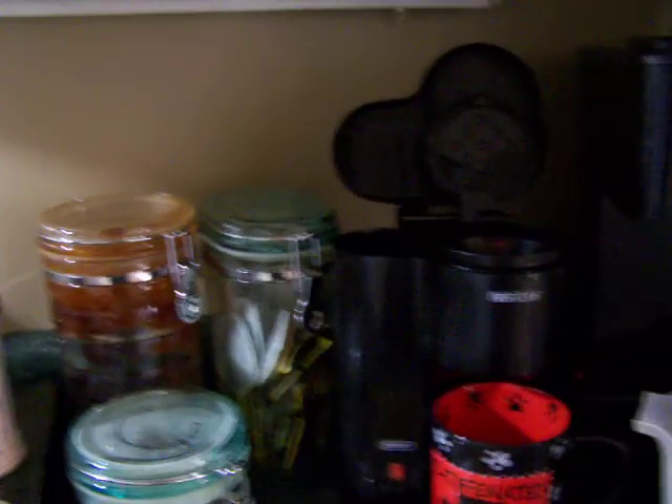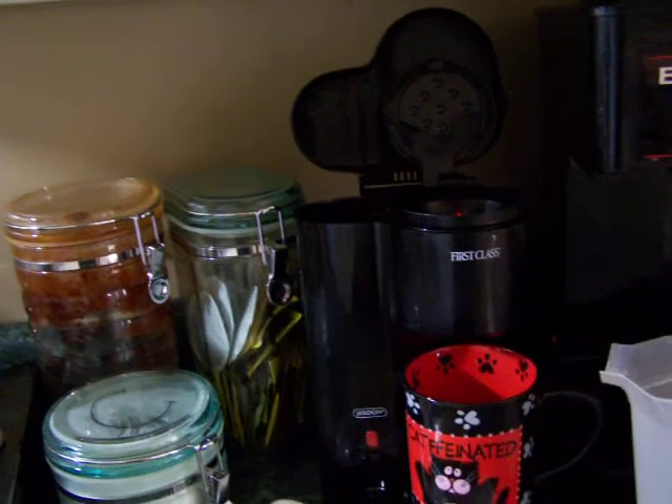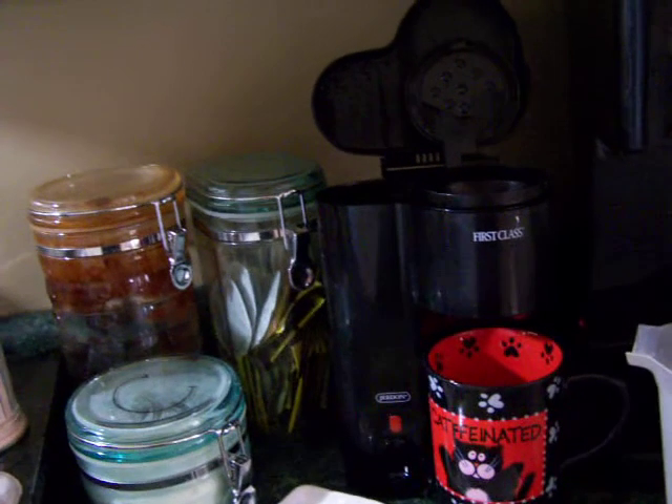Morning. I just want to show you a little something about the Jerdon. It only costs about $25, a lot less expensive than the Keurig, and it is available from Amazon.